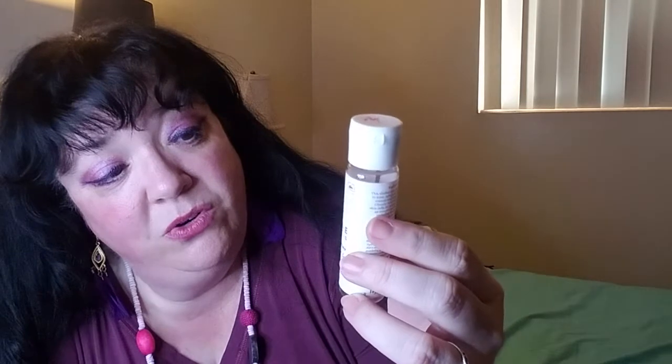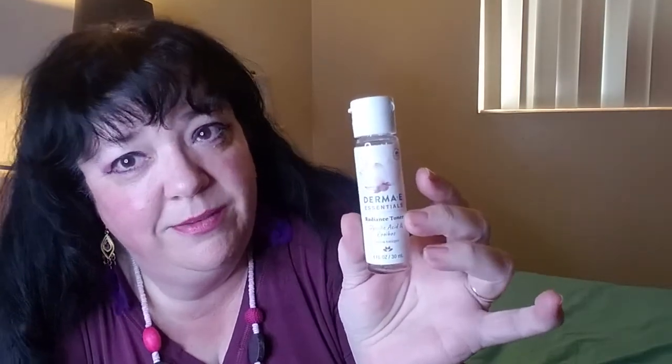I also went through the Derma E Essentials Radiance Toner Glycolic Acid — I'm just never going to be able to pronounce that right. I went through it fairly quickly. I believe it was from Ipsy — I bought 10 add-ons plus five I already had, so I think I got a free gift. It was either Birchbox or Ipsy. Derma E is a very good brand.